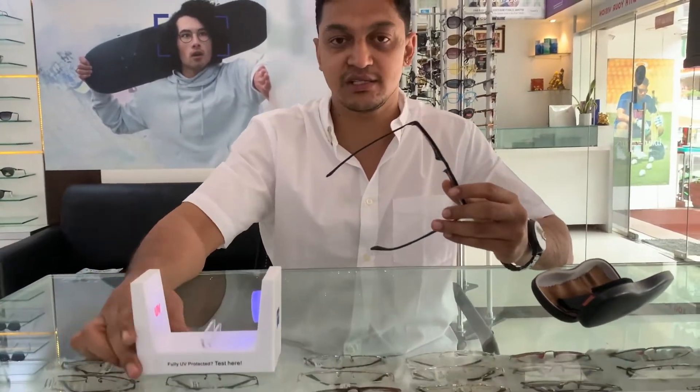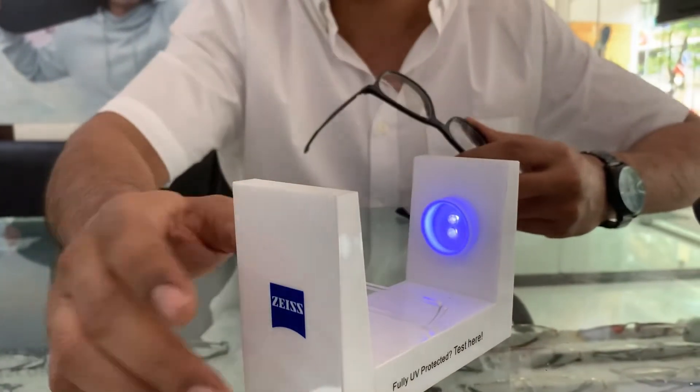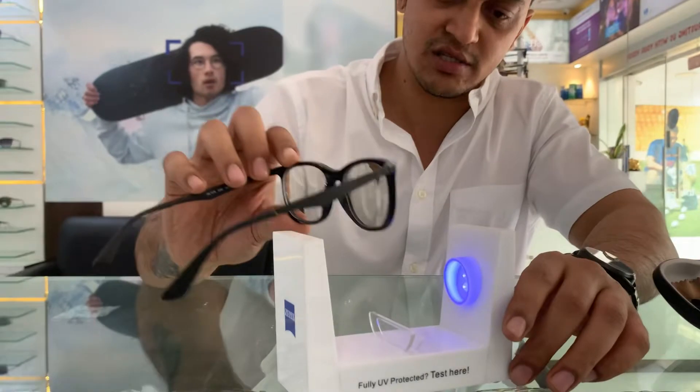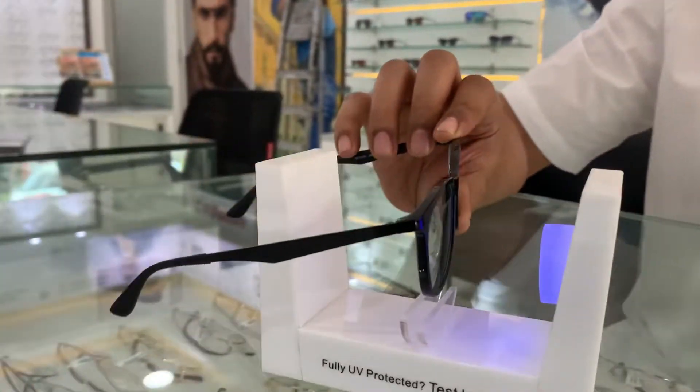I'll show you how it turns dark today. It's a little cloudy outside, so I'll be showing you using the Zeiss UV tester. This is the UV tester — you can see here, this is the UV and the blue light source.